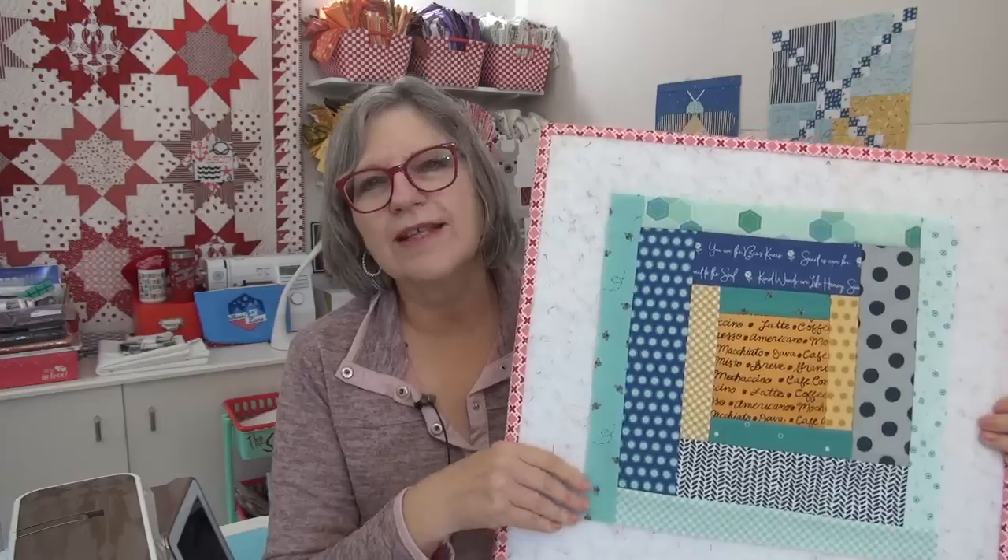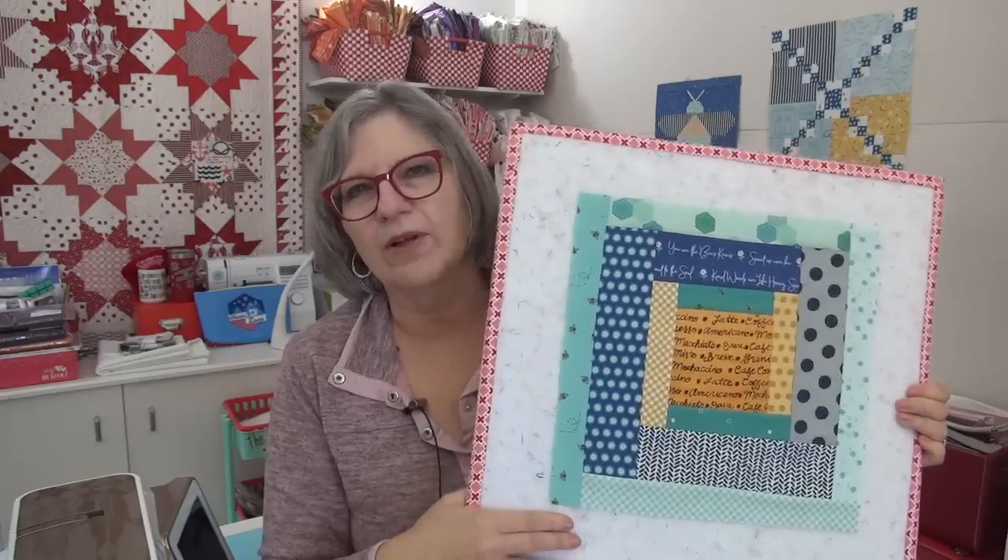We have the Scrappiness is Happiness block and it is Lincoln Log Day, so we're going to go to the other side of the table and talk about my fabric. I love that name, by the way — we had Lincoln Logs as a kid, they're so fun.